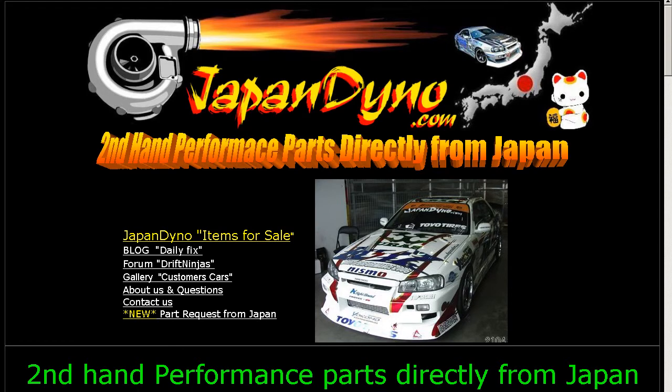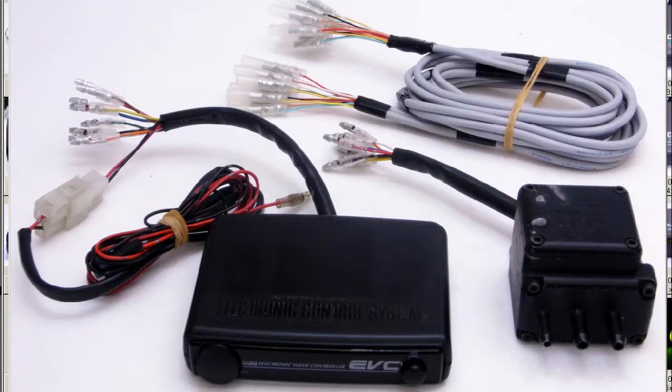Japan Dino, the best of Japan to you. Howdy, this is Andy of Japan Dino, and I have for you an HKS EVC Easy model.